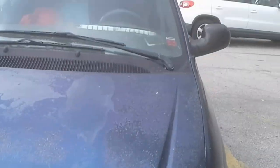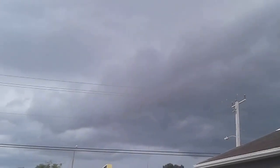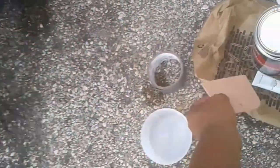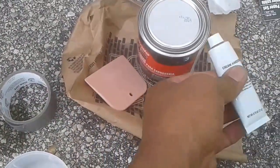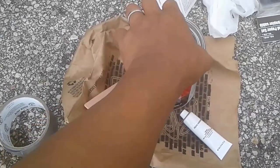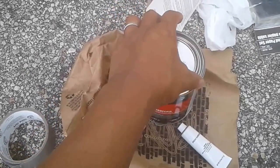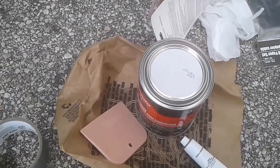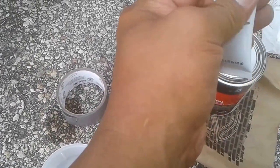Of course with my luck, as soon as I start to work on the car it looks like it's going to open up pouring rain. At this point I don't really have a choice but to proceed and hope it doesn't rain while I'm working. Anyhow, you're supposed to use just a little bit of hardener with a mix of the putty, so I'm going to put down some hardener first and then mix in some putty.